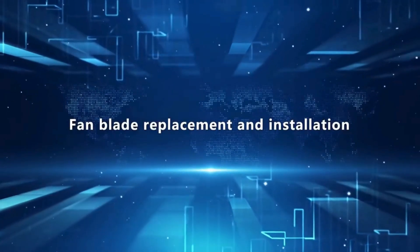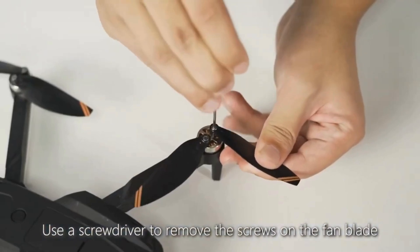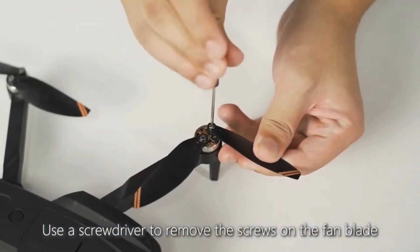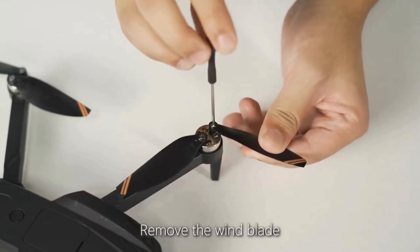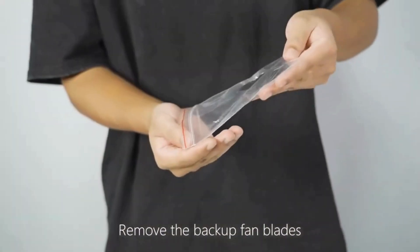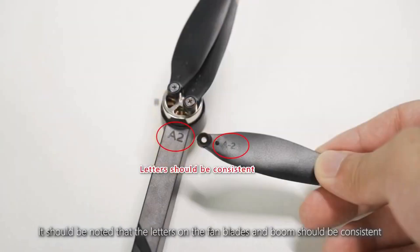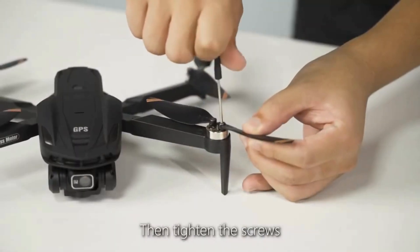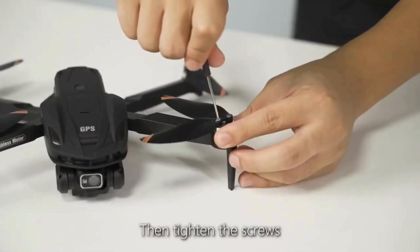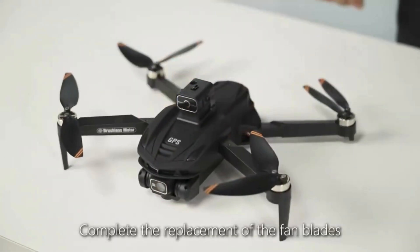Fan blade replacement and installation. Use a screwdriver to remove the screws on the fan blade, then remove the wind blade. Remove the backup fan blades. Note that the letters on the fan blades should be consistent with those on the boom. Then tighten the screws to complete the replacement.